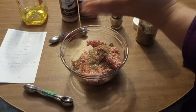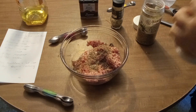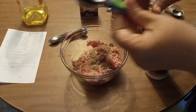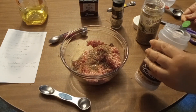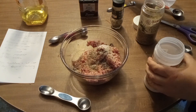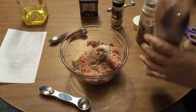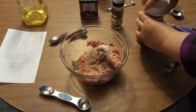Then we're going to add a teaspoon of salt and an eighth of a teaspoon of pepper.